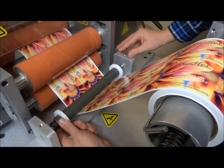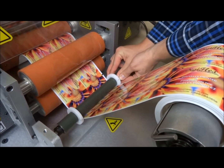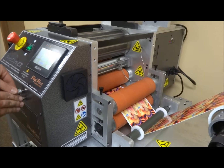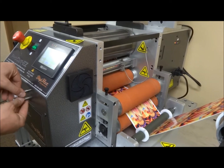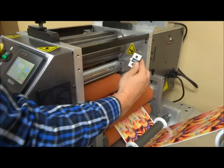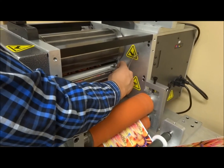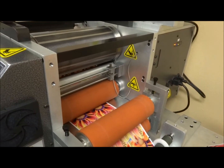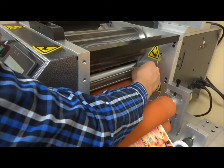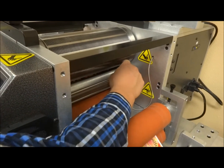After loading your material, adjust the edge guides for accurate feed. Here we see the adjustable photo-eye which is easily mounted as shown. The photo-eye position is side-to-side adjustable, allowing alignment to your black printed tick mark — very simple.